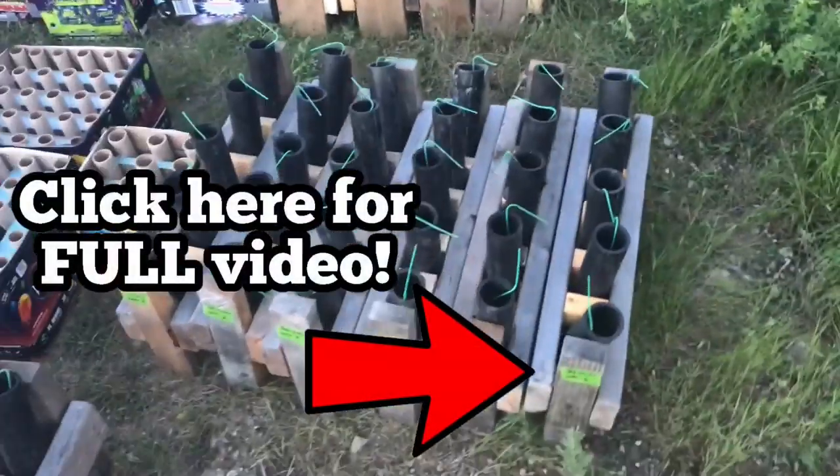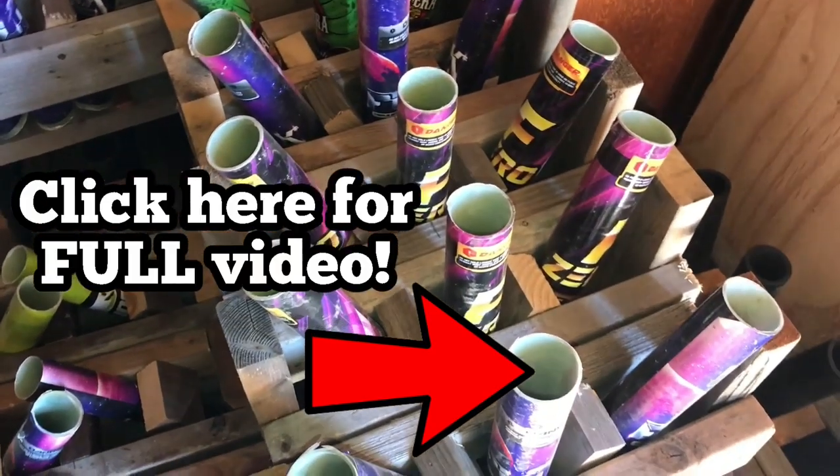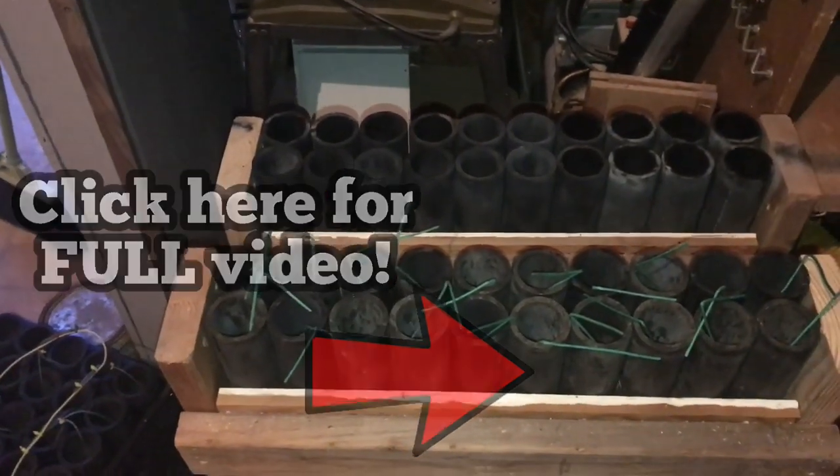We've also got 30 shots of crackle. I brought a few fiberglass tubes as well. And finally the big finale — there will be breaking red and blue. We plan to use some dust shells in there too.